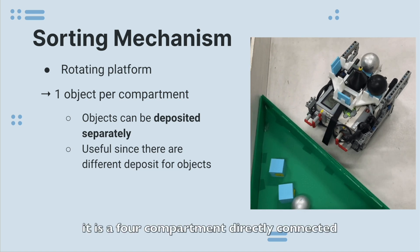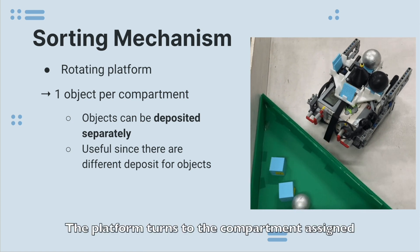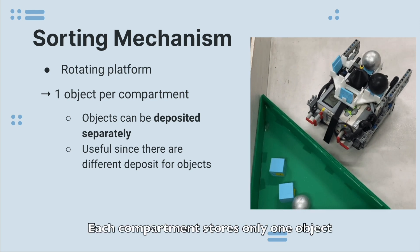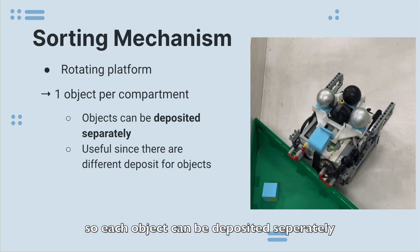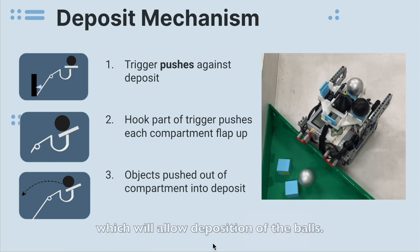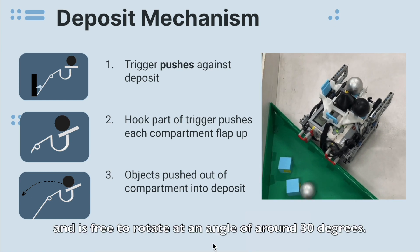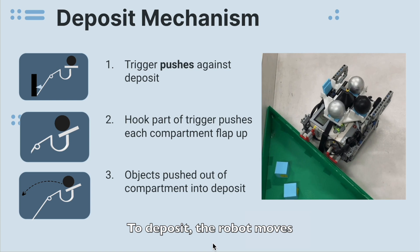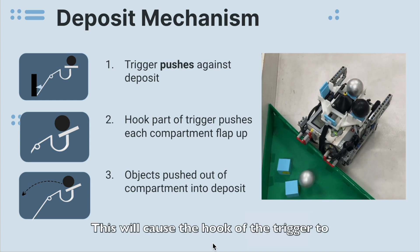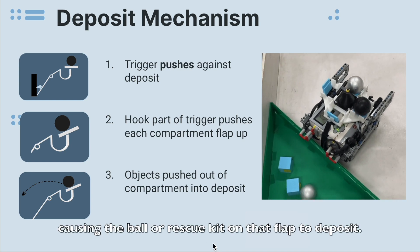For the sorting mechanism, it is a four-compartment platform directly connected to the median motor. The platform turns to the compartment assigned to the specific object whenever it is detected. Each compartment stores only one object, so each object can be deposited separately, since there are two deposit zones for the different objects. Our robot also has a trigger, which is positioned at the back of the robot and is free to rotate at an angle of around 30 degrees. To deposit, the robot moves all the way back until the trigger pushes against the wall of the deposit zone. This will cause the hook of the trigger to push the flap of the compartment up, causing the ball or rescue kit on that flap to deposit.